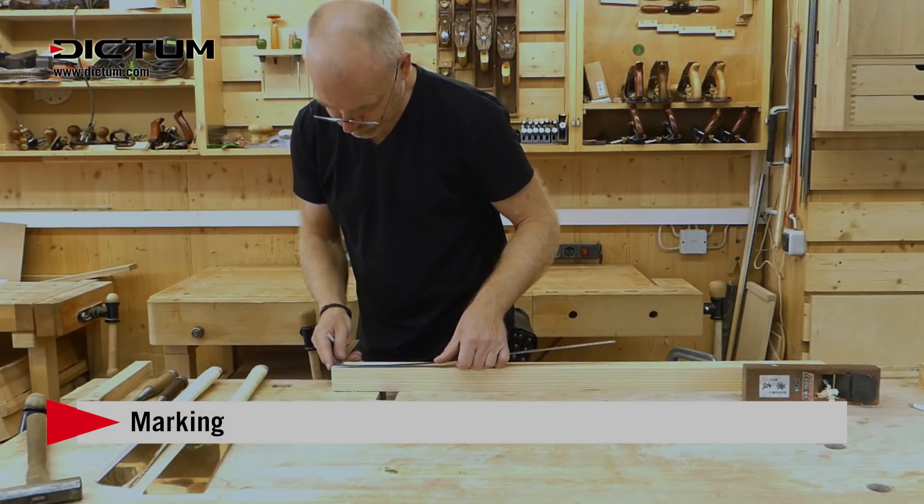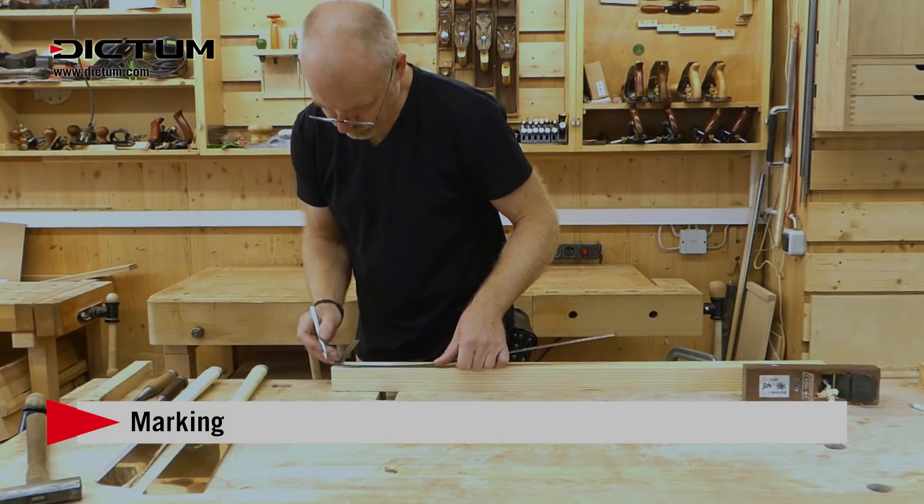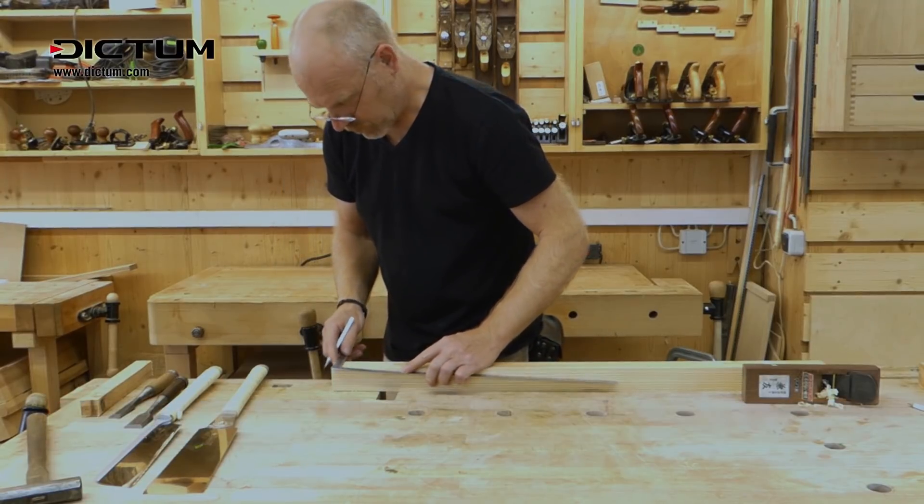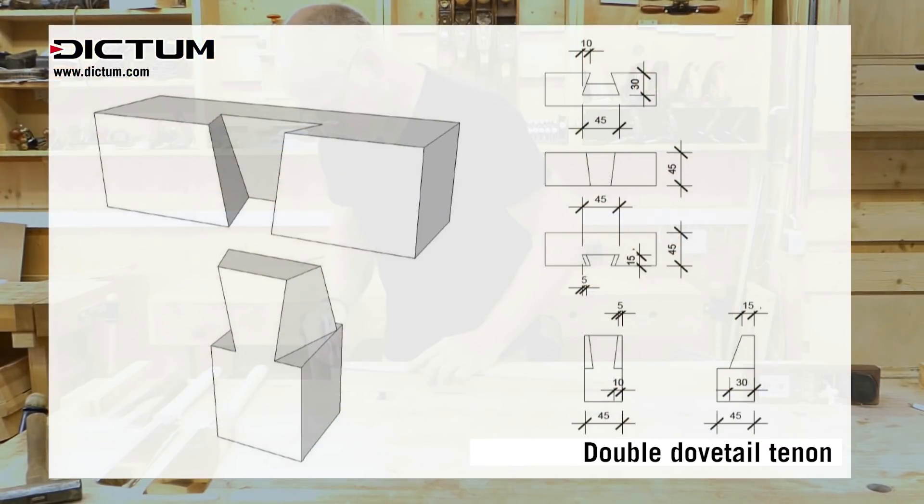The joint is marked out using a Japanese carpenter square and a sharp pencil. The timbers have a cross section of 45 by 45 millimeters. The tenon goes straight through. Mark the length of 45 millimeters all round.